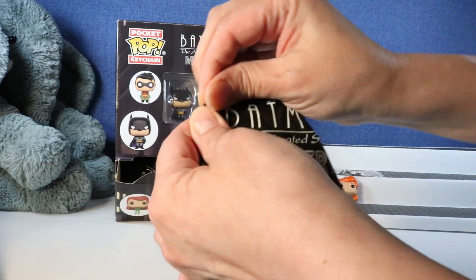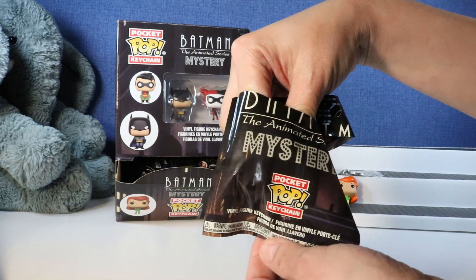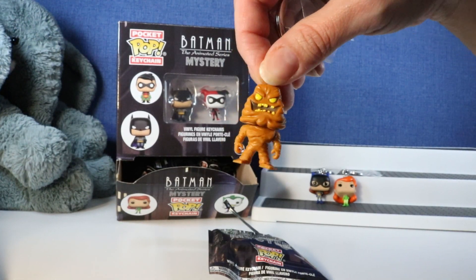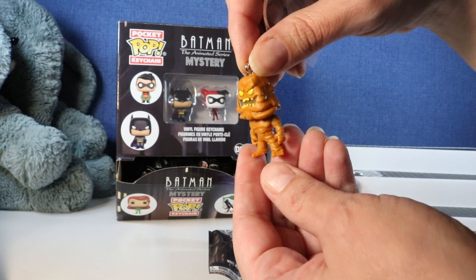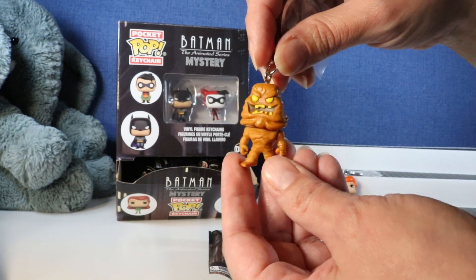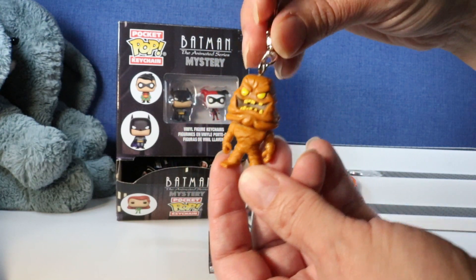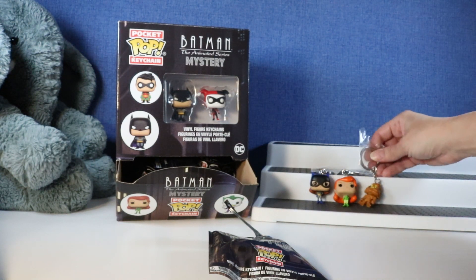Let's see if this is Clayface. Oh my gosh, it is! There's Clayface. He looks not very mean - he looks kind of like he's smiling. He's kind of little. Maybe not very menacing, but I'm sure he is. He looks a little small compared to Poison Ivy.